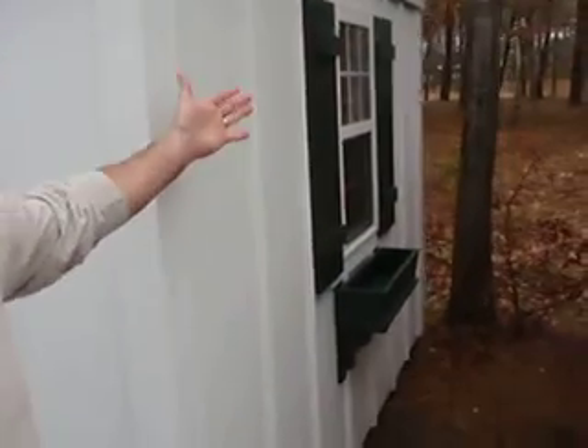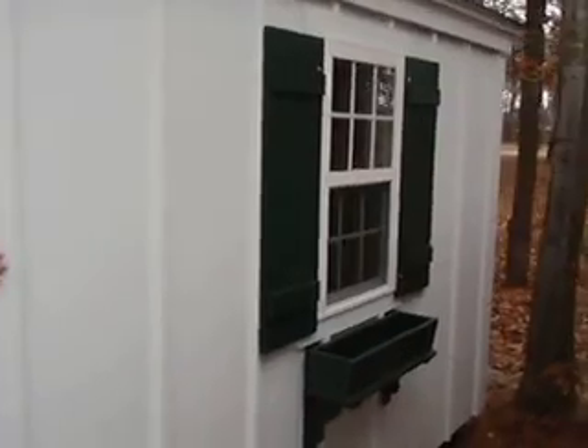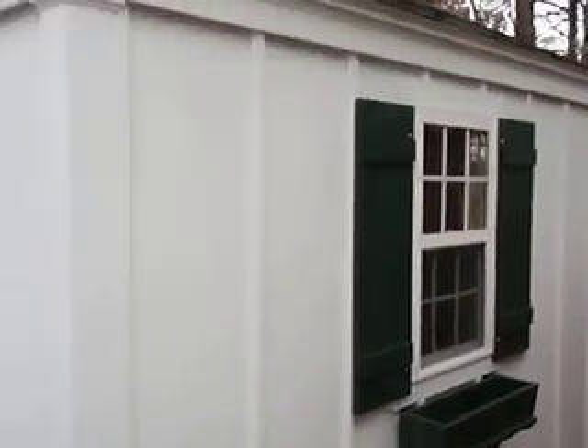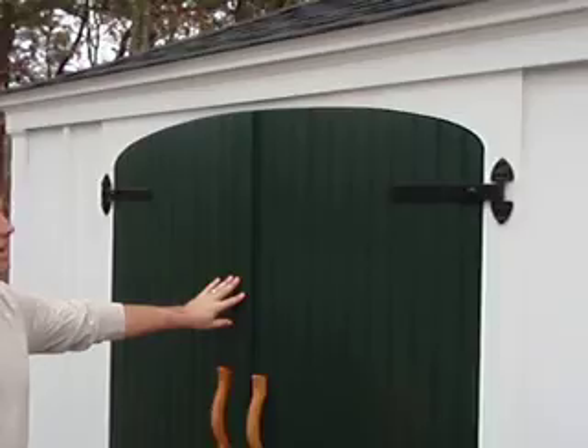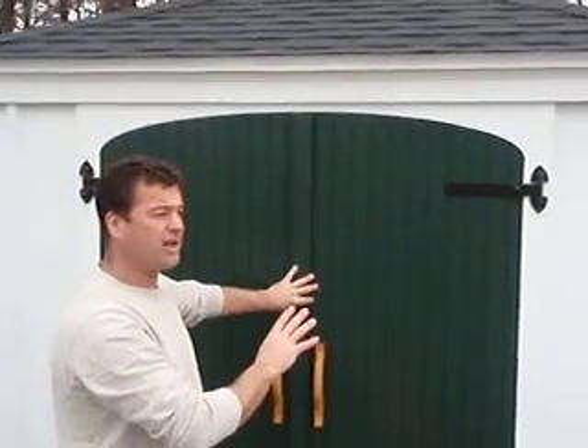You can see a window with the beadboard shutters. Doors, windows, and siding all come pre-painted here from our shop. The doors here are our full beadboard radius top doors — this is one of the available options. You really have to pick which style doors and windows you like from the library of parts that we offer.